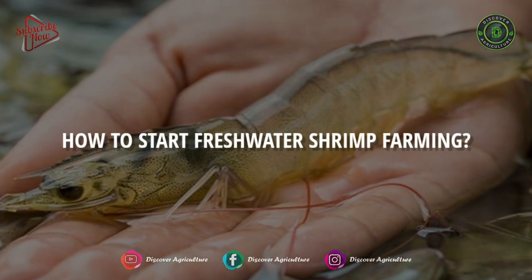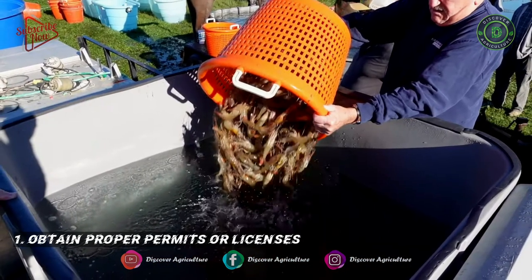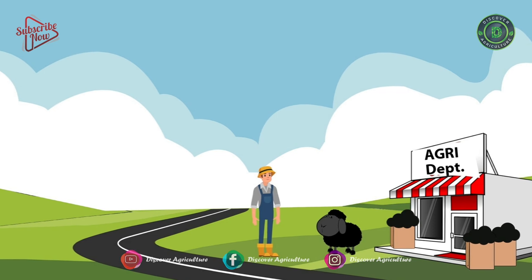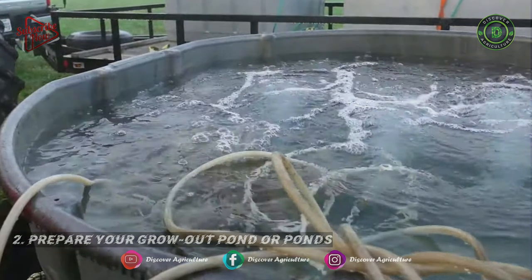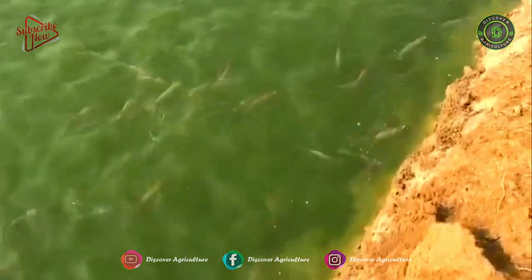How to start Freshwater Shrimp Farming? First, obtain proper permits and licenses if you intend to sell farmed shrimp. For better information, visit the nearest agricultural department. Second, prepare your grow-out pond or ponds. Ponds must be in an area not prone to flooding and unaffected by runoff from areas utilizing pesticides.